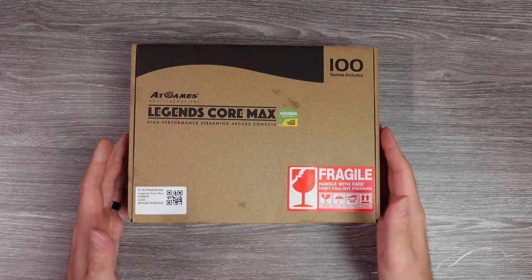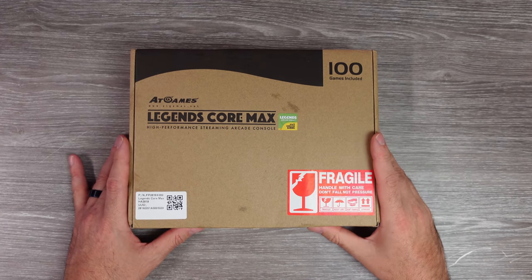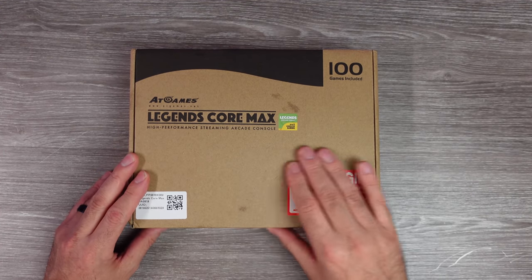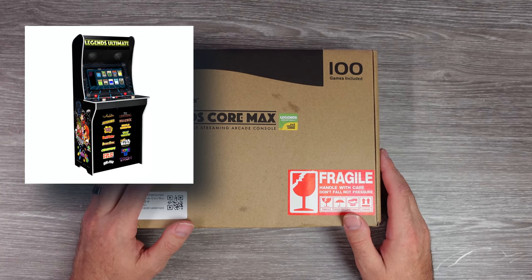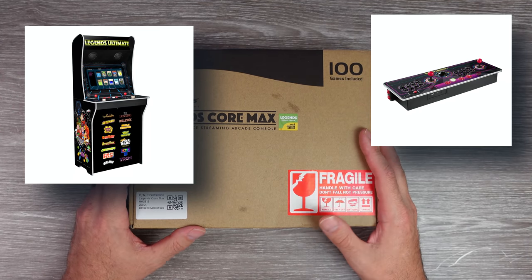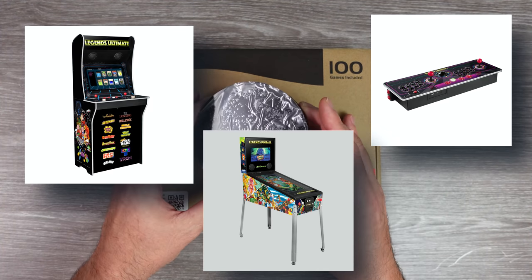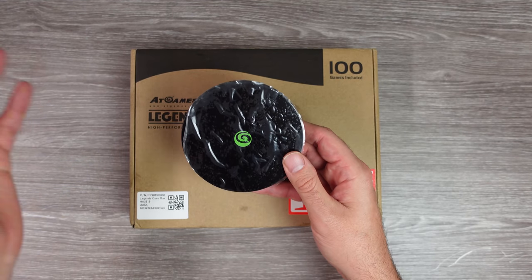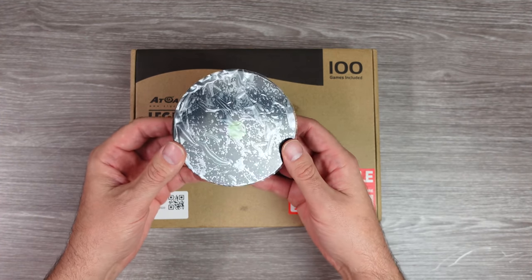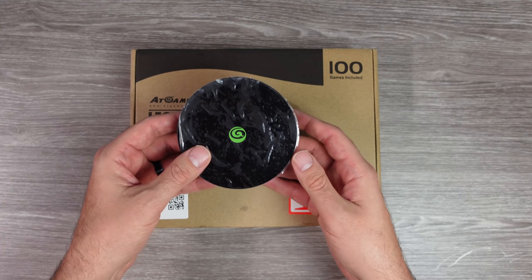Over the past few years, AtGames has stepped it up and been releasing a lot of fairly cool products in their Legends line of devices — their Legends Ultimate Arcade Machine, the Gamer Mini, Gamer Pro, the Legends Pinball Machine, the Legends Mini, the Core Unit. This little thing you could buy by itself or in bundles, and they come with the Gamer Mini arcade stick and the Gamer Pro arcade stick as well.